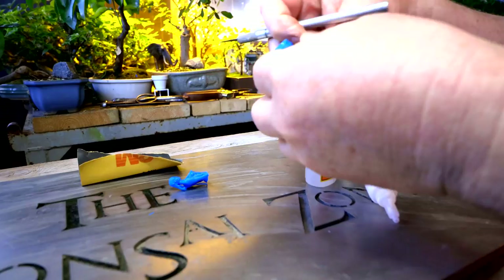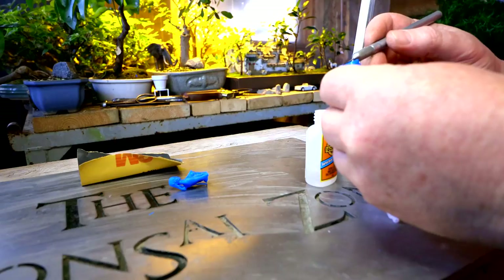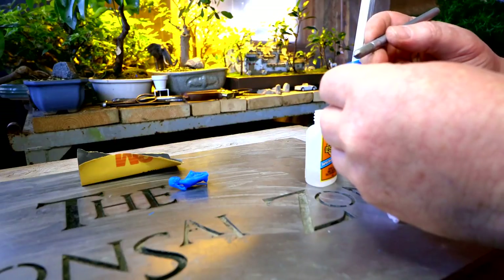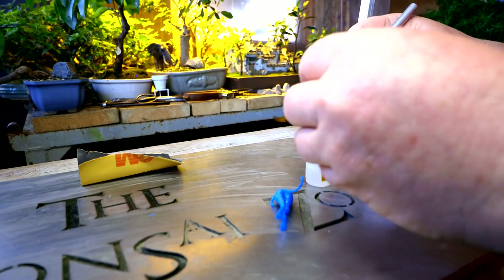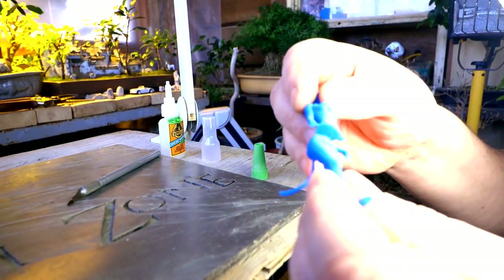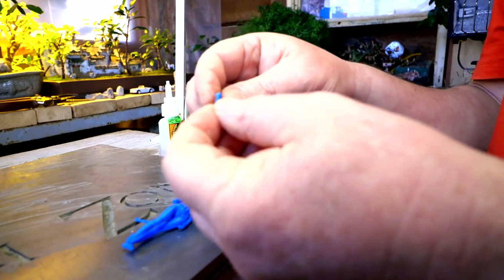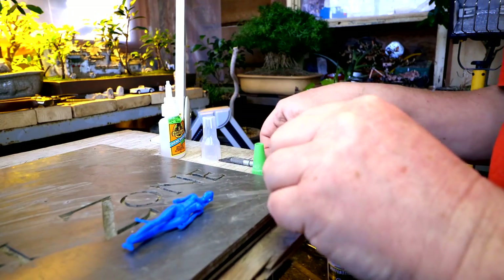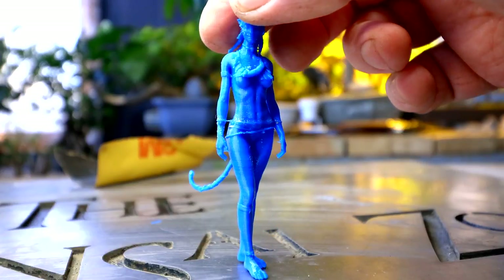I'll spread a thin layer on the bottom here, and then a thin layer to the top surface. I'll just remove some of the excess glue. I've also got to glue this little hand on, which is going to be very difficult to do.